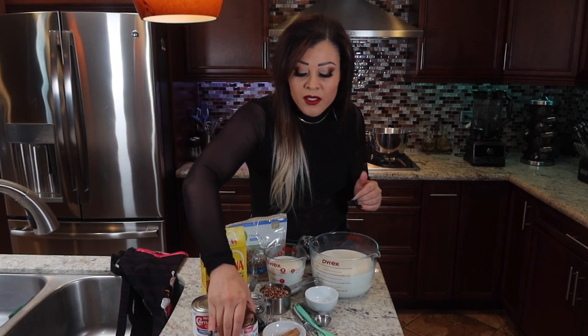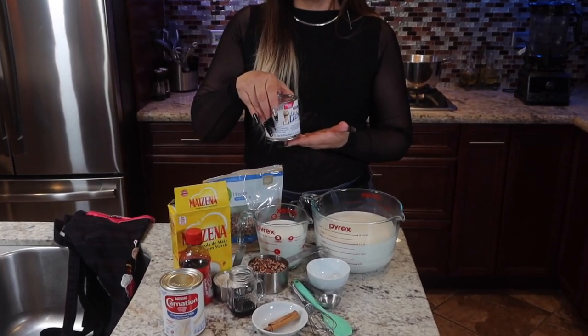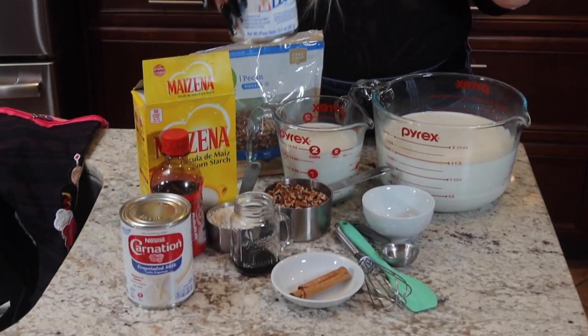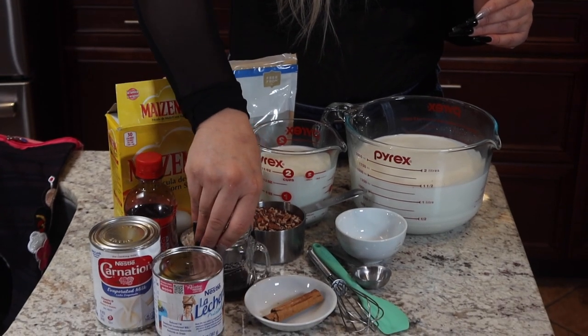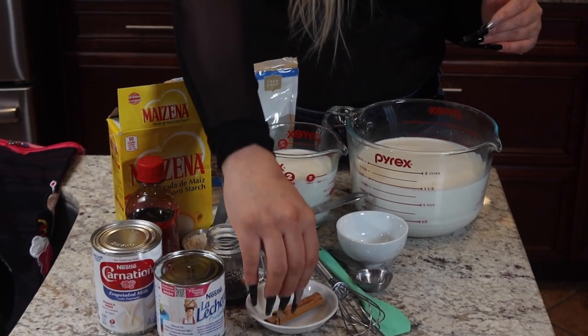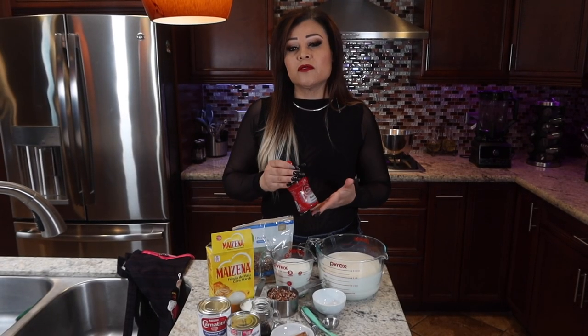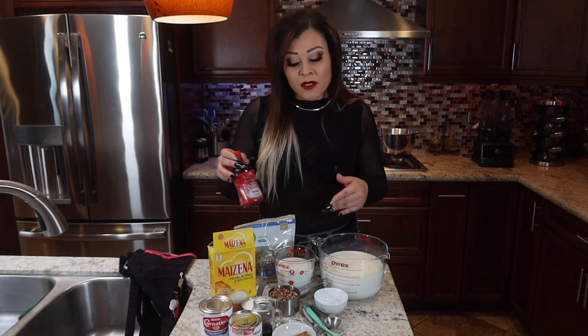We're going to need one can of evaporated milk. We're going to use only half of the condensed milk — you're welcome to use the whole can, it just depends on how sweet you like it. I also have vanilla extract here, just a little spoonful of that, and half a stick of cinnamon.